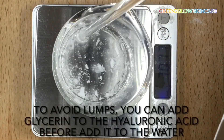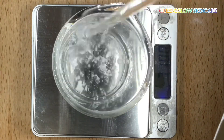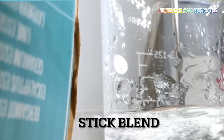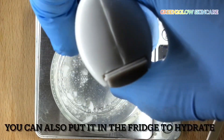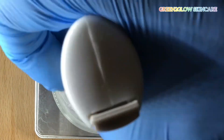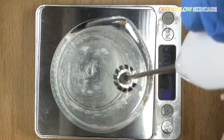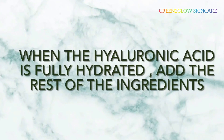You can also pre-mix your hyaluronic acid powder with glycerin to avoid lumps. But for this tutorial, I'm going to stick blend until it hydrates. Don't worry about the bubbles — they're going to go away after some time.